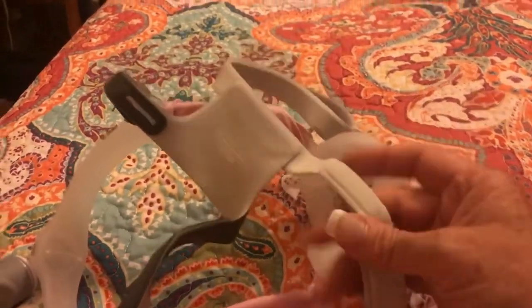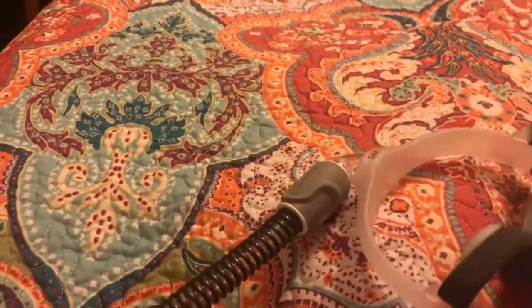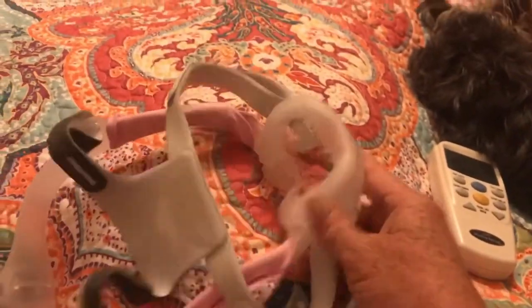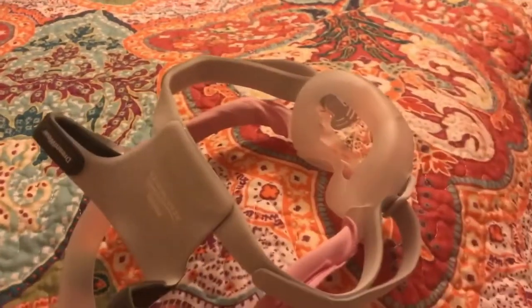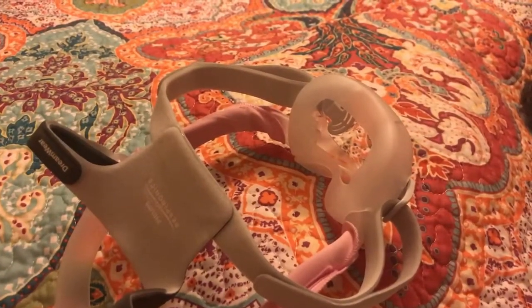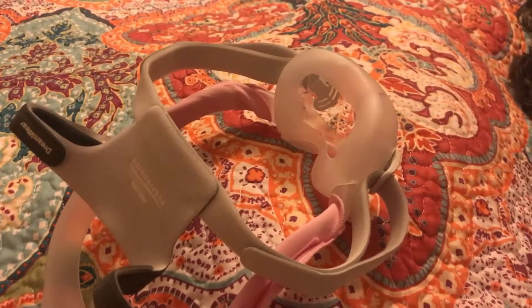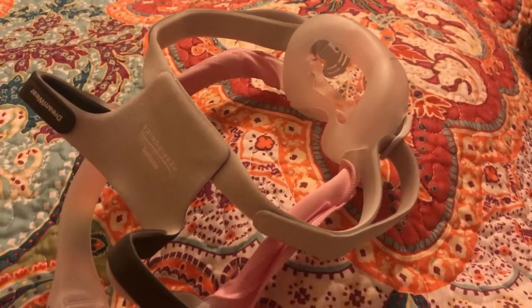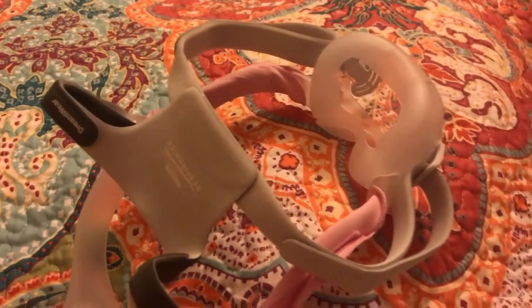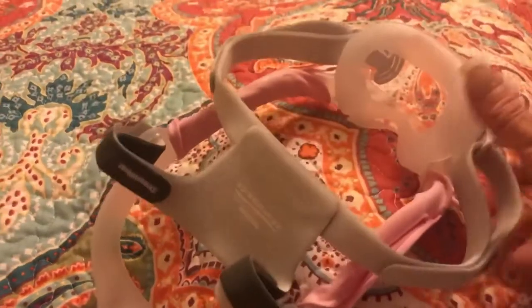She did put it on me at the place where I picked it up, and I had it on for probably a couple of minutes. She turned some pressure on and I really couldn't even feel the air pressure until I went to pull it off — that's when I realized, wait, there's air coming out of there. It's really quiet, so hopefully Mikey won't feel like he's sleeping with Darth Vader anymore.